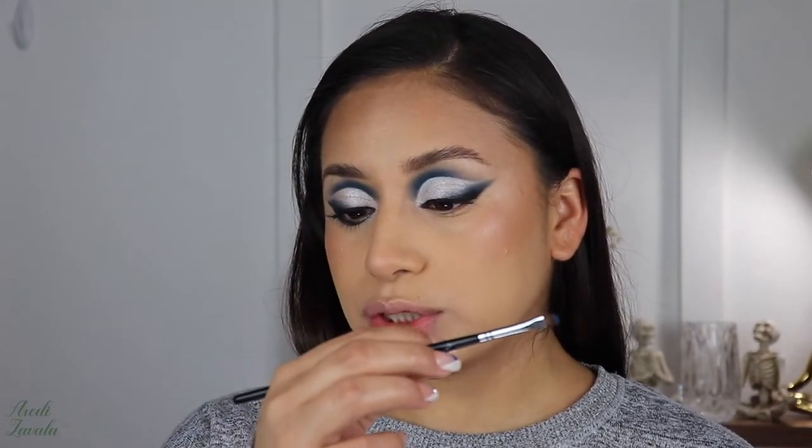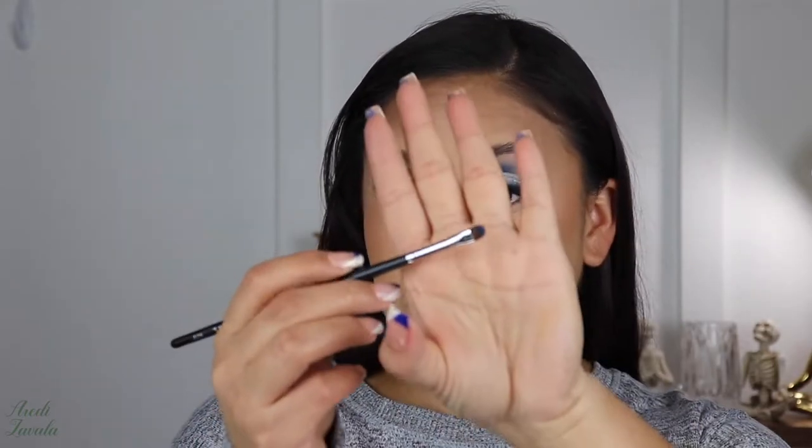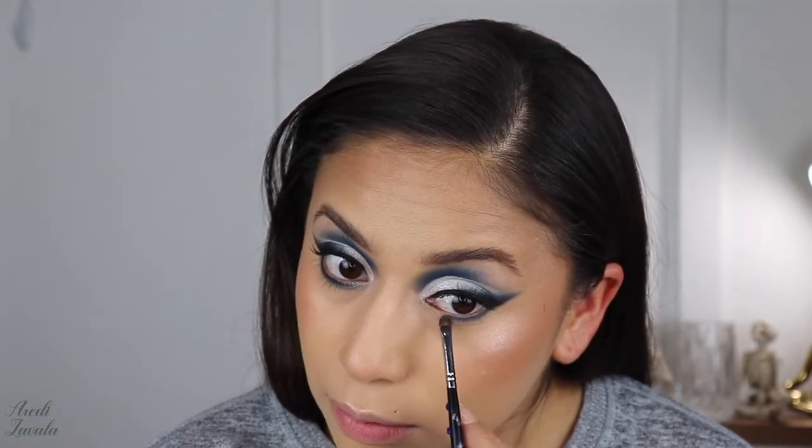I'm happy with the highlight. Now I'm going to finish the other eye off-camera and then come back. Okay, I'm back — now let's start with the blue eyeshadow for the under eye. I'm starting with Collaborate and Listen using a Morphe M213, and staying right on the lower lash line.